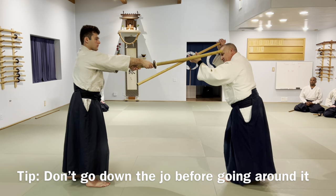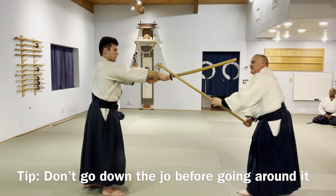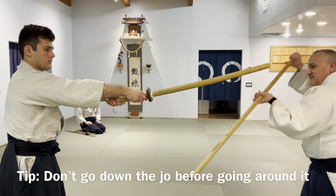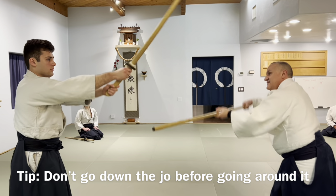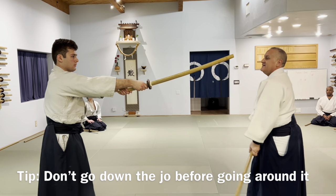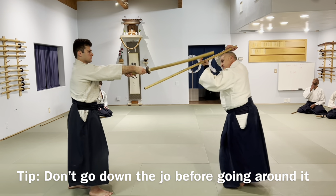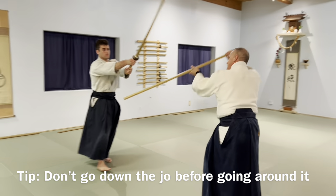Second point: don't have the weapon traveling down as you're going under — what happens is you get a little hit. Only this much. The movement is around — around and down, not a downward path that exposes you to a hit.